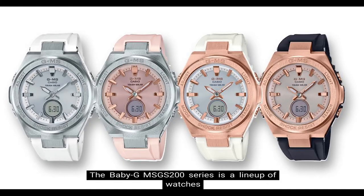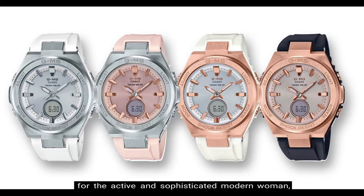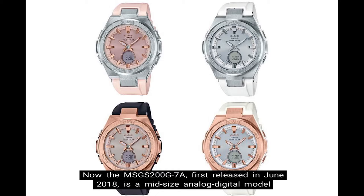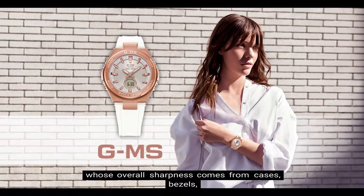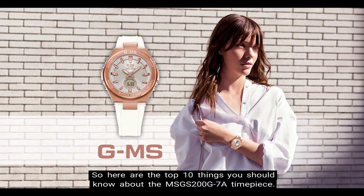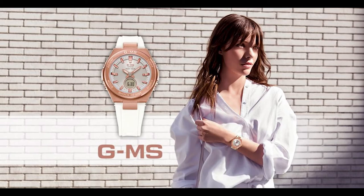The Baby G MSG-S200 series is a lineup of watches for the active and sophisticated modern woman, styled in these metal and resin models. The MSG-S200G-7A, first released in June of 2018, is a mid-sized analog digital model whose overall sharpness comes from cases, bezels, and buckles made of solid metal, which give a metallic look to the watch. Here are the top 10 things you should know about the MSG-S200G-7A timepiece.